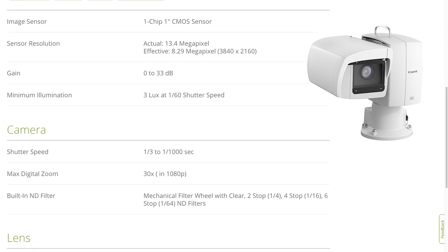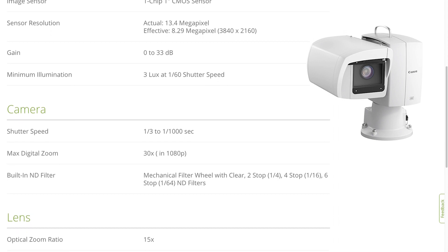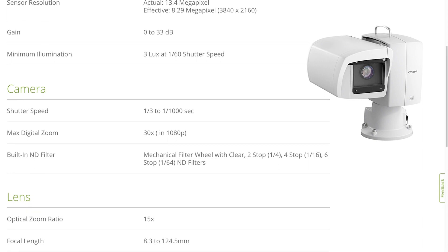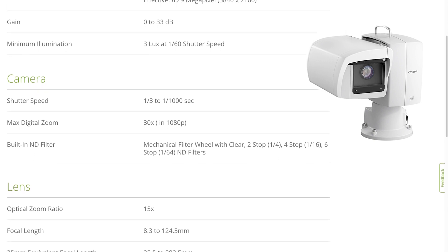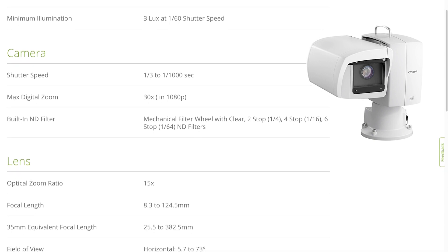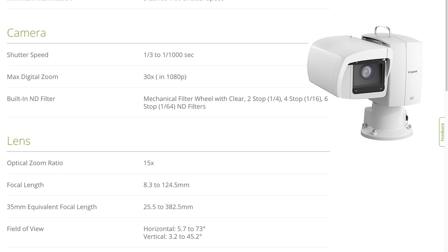Its gain ranges between 0 and 33 dB and its minimum illumination is 3 lux at 1/60th of a second. Its shutter speed can go as low as 1/3 of a second or as high as 1/1000th of a second. Its max digital zoom is 30x in HD mode. Its built-in ND filter is mechanical and uses a filter wheel with clear, 2-stop, 4-stop, and 6-stop ND filters.